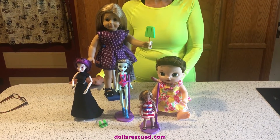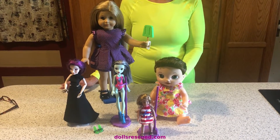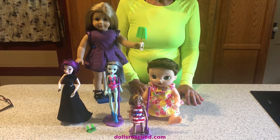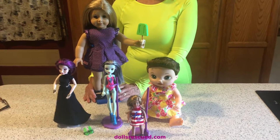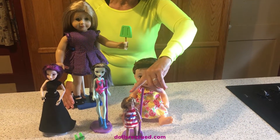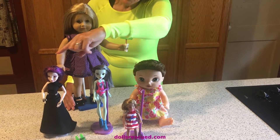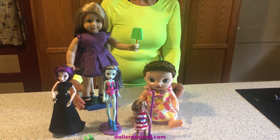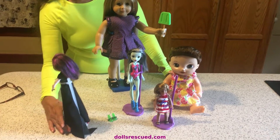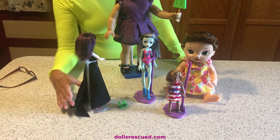A lot of times I just show you what I got and then you never see the end product, so I thought it would be fun to show you the girls. I did do videos on the Baby Alive, the American Girl Miniature, and the Monster High. I'm real pleased with how these girls turned out.